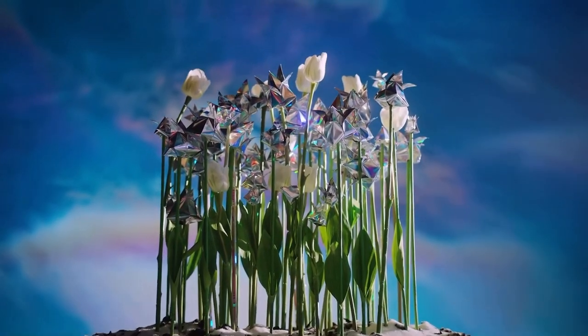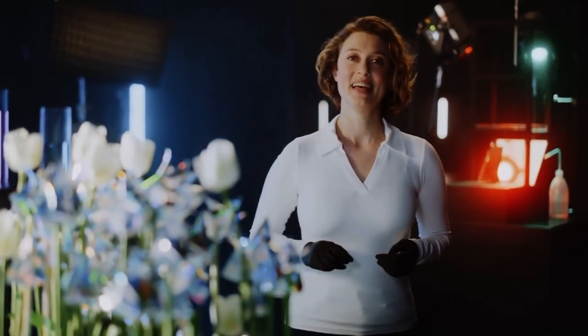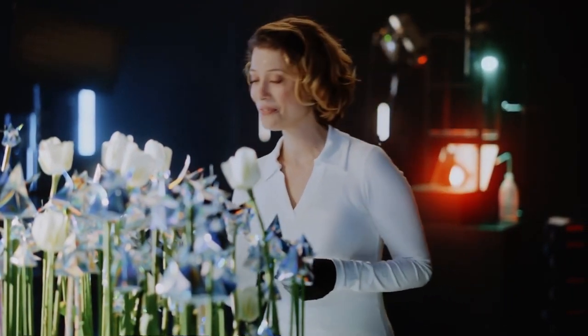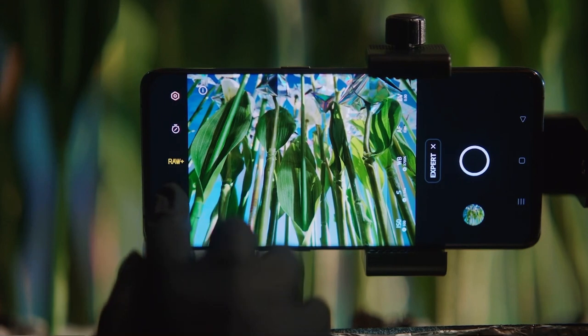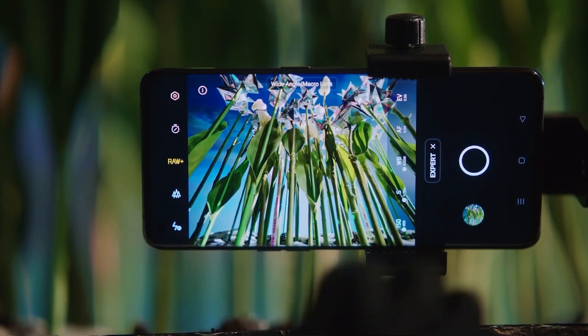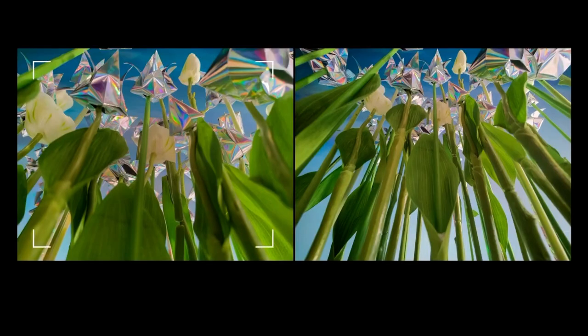But it's time to check out what else the Find X3 Pro can do, so let's head over to our second experiment. This setup here we are calling our extraterrestrial planet, and I cannot wait to see what we can capture using the different lenses. First up is the ultra-wide lens. You can access this in expert mode, and once you are at 0.6 times, you are ready to go. Oh, that is looking really cool. The difference with the primary lens is huge — I'm impressed by how wide this lens can go.